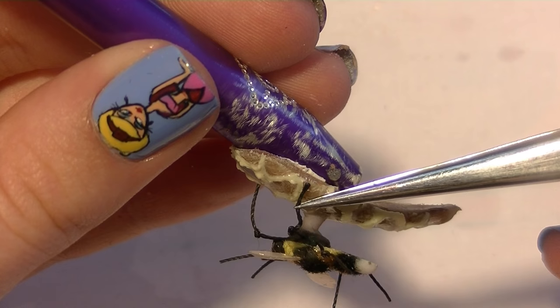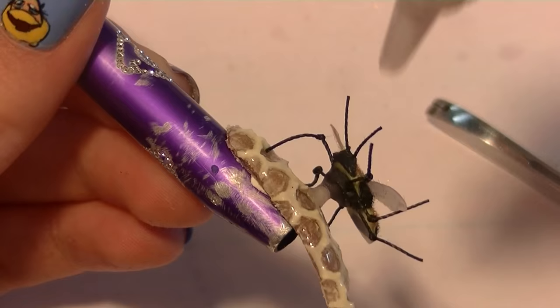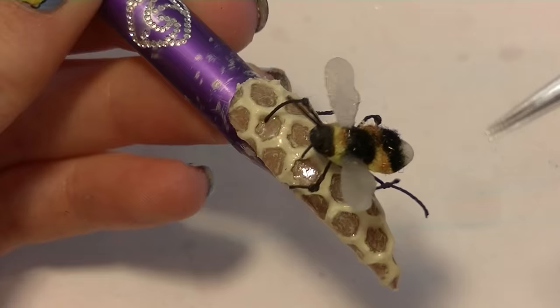You pretty much have to hold the little bumblebee foot in place until the glue sets. I'm going to be gluing his feet into place with nail glue — or actually super glue. You can use top coat but nail glue is the way to go because it goes a lot faster. With top coat you'd be holding each leg for a couple minutes each, and I'm not patient enough for that. With super glue you really only have to hold it for maybe 15 seconds for it to set.